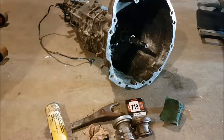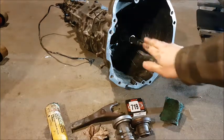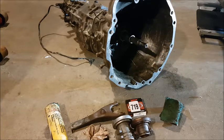Hello everyone, welcome back to JD Mods, and we are going to be continuing with the third episode of the manual 1UZ LS400 conversion. In today's episode we are going to be working on preparing the manual transmission to go in Ali's car.